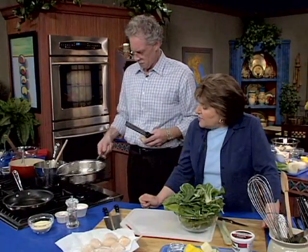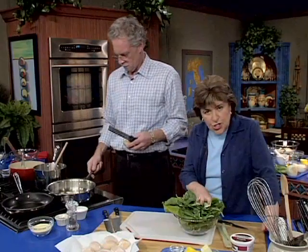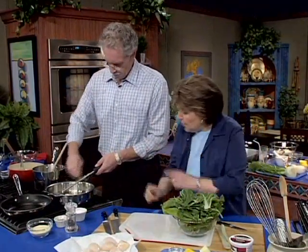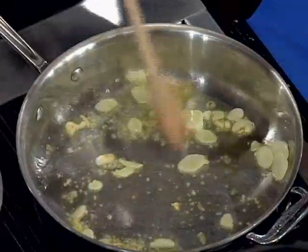Believe it or not, we're not going to cook the Swiss chard in boiling water. We're going to put it dry right in the pan, and I think it's a great way to preserve a lot of the nutrients of Swiss chard.